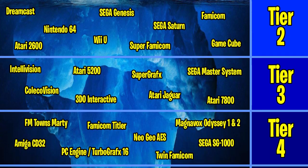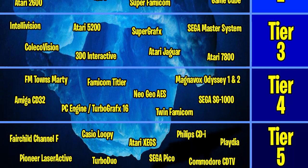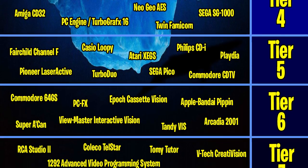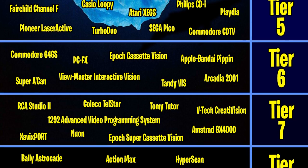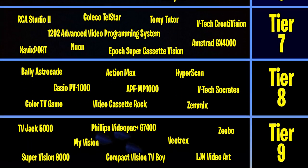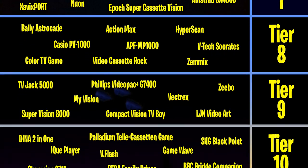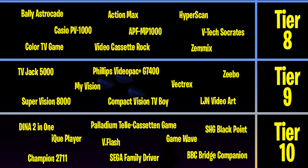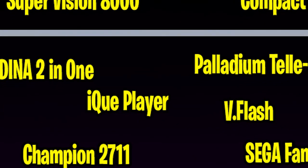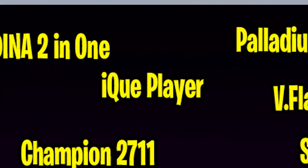In our last episode we worked our way through tier 9 of the complete video game console iceberg and now we've finally made it to the bottom. These consoles are the rarest and most obscure on the list. Even finding pictures of some of these consoles was next to impossible, but I'm determined to bring you at least a brief history of every single video game console ever made. So let's get right into it and take a deep dive into tier 10, starting with one from Nintendo that you probably didn't even know existed.